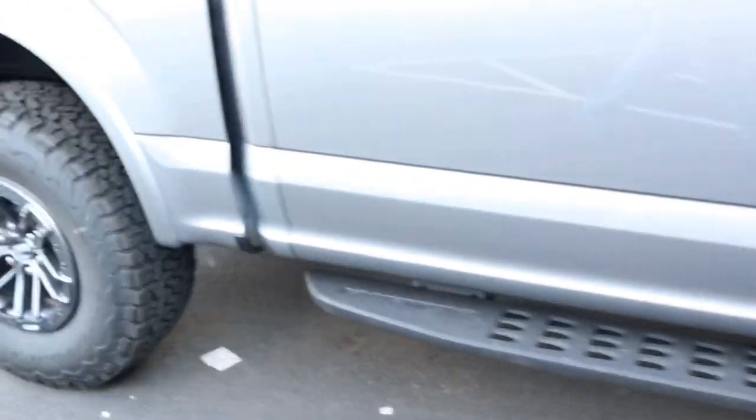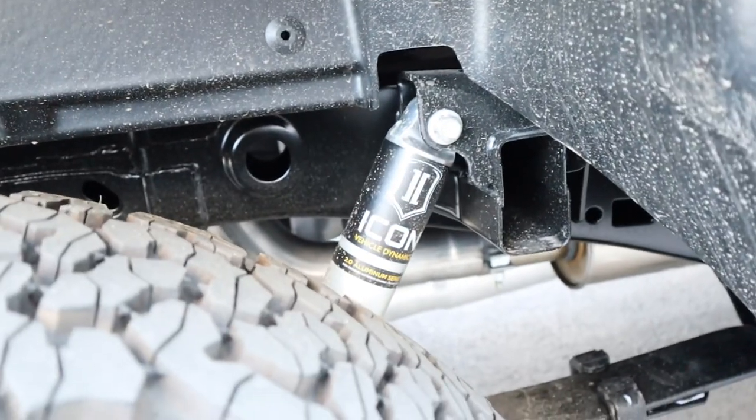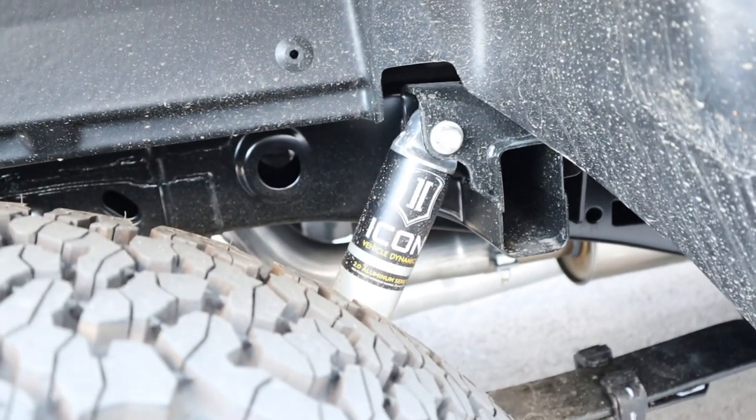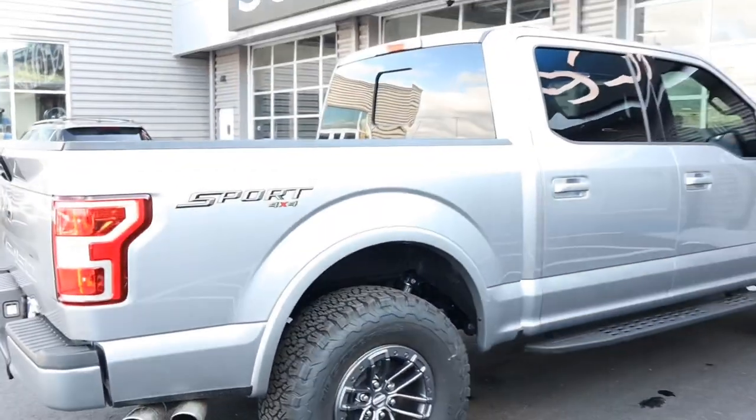Let me show you a look at the back. It comes with 2.0 series aluminum shocks for the rear as well — Icon, great things. So we're up two and a half inches overall.